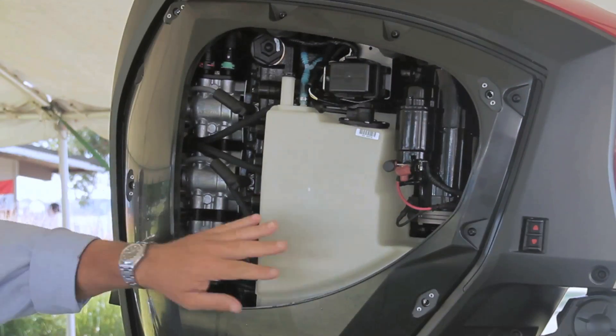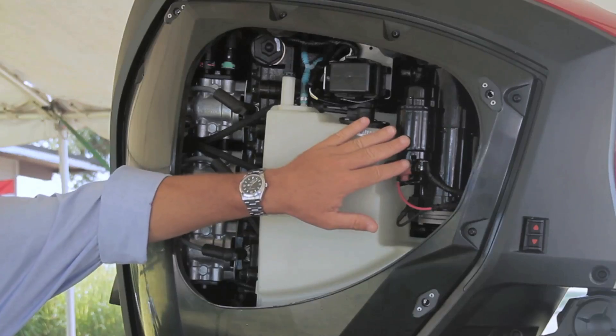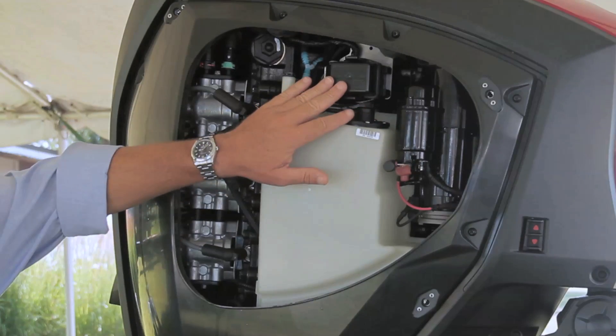With the side panels removed, on the starboard side is the oil tank that has a digital sending unit that provides accurate information about the amount of oil left. Forward of the oil tank are the starter and fuse box, which has a backup fuse inside.